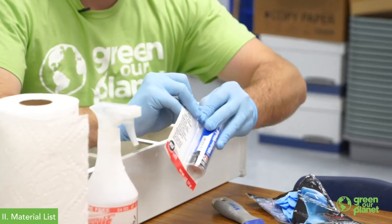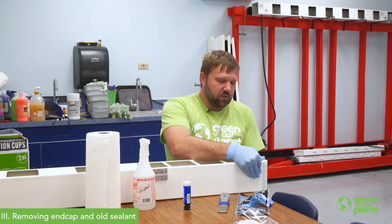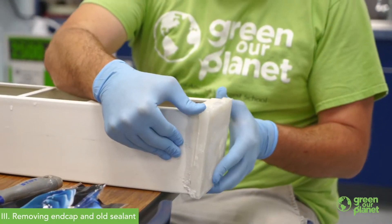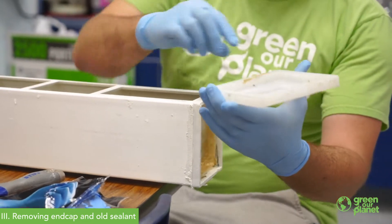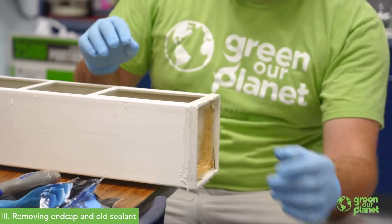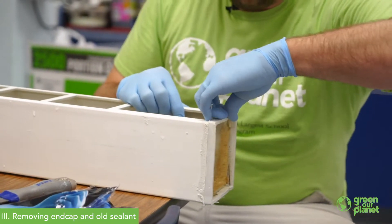So it's a good one to use in a hydroponic system. The first thing I'm going to be doing is removing the end cap — the leaking end cap from this reservoir. It's not too difficult. I'm going to start with the top two corners, push those off, remove it, and set the cap aside for now.